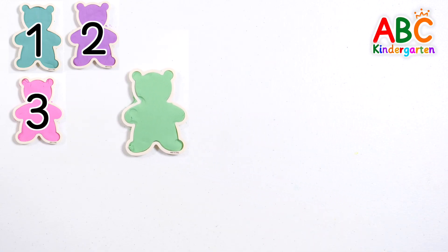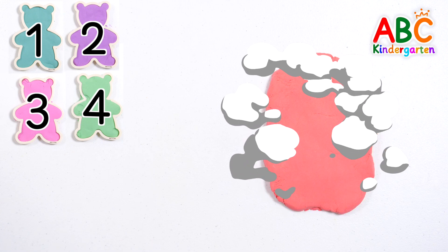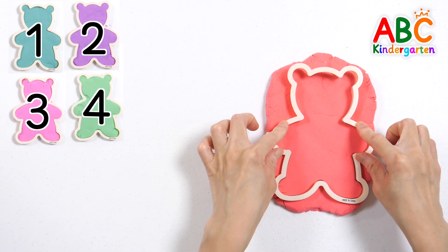Four bears. Press the mold into the dark pink clay.